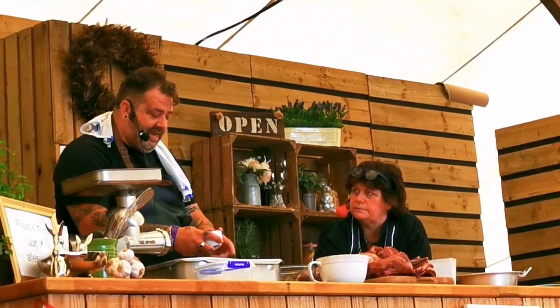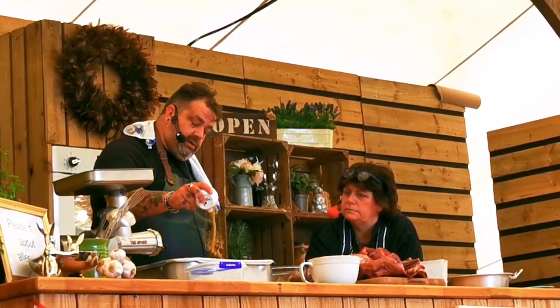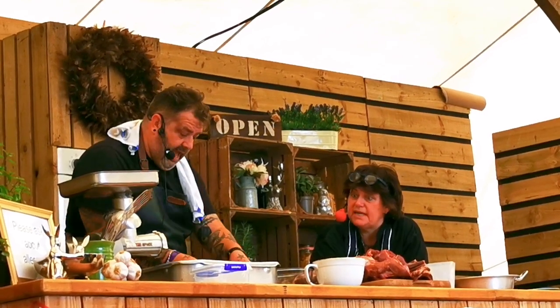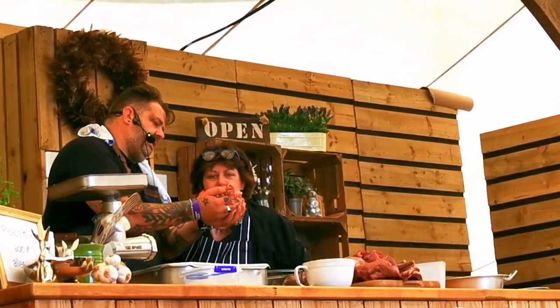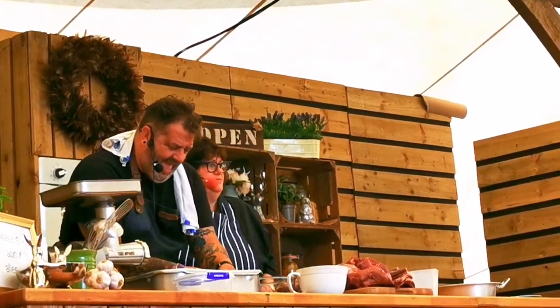This is the seasoning - I get it from Western Powder, who are the best. What's in it? Just herbs, salt, pepper, sage, some thyme. There's a bit of sage in there - smell that! Get your head in that meat - isn't it fantastic?